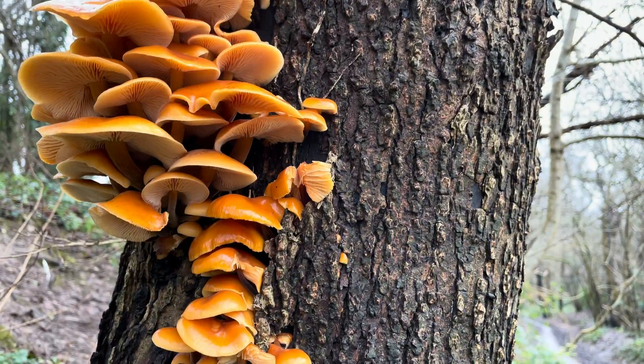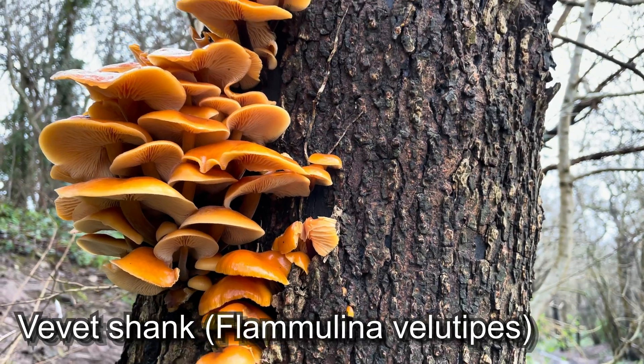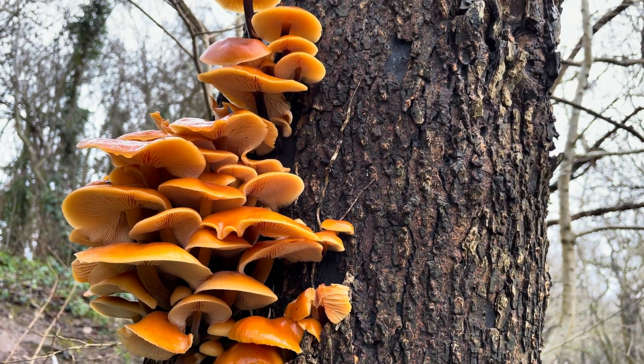Welcome to UK Wild Crafts. In this video I'll show you how you can identify velvet shanks, Flammulina velutipes, a very common edible mushroom in the winter.